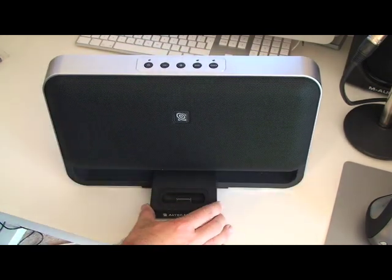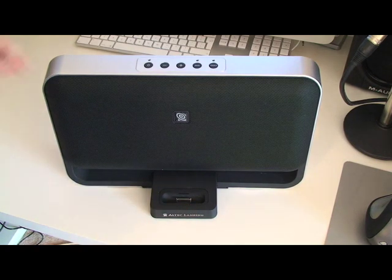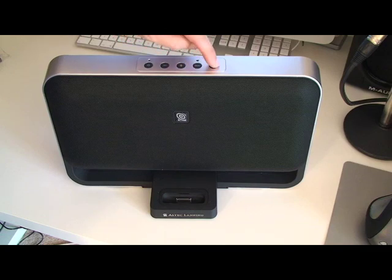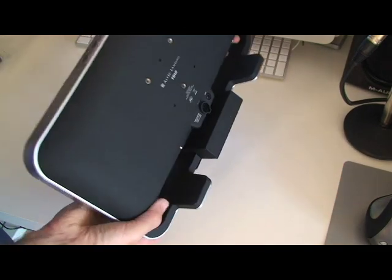I've got the dock down here for the iPod or iPhone. There's a power on/off switch, volume up and down, and bass and treble enhancement around the back of the unit.